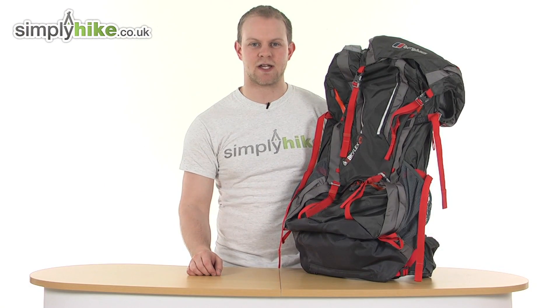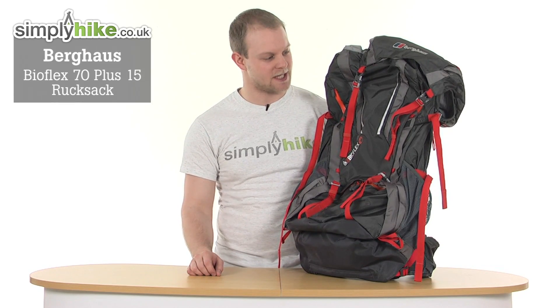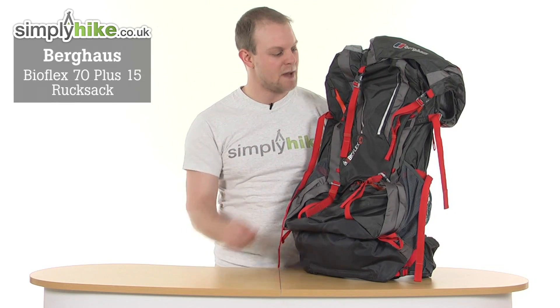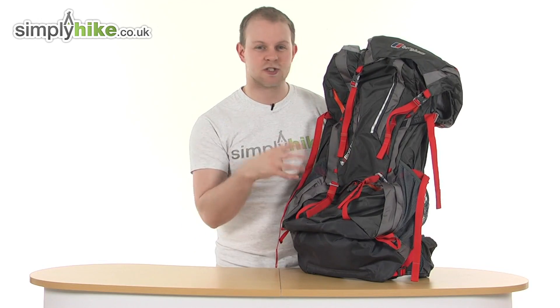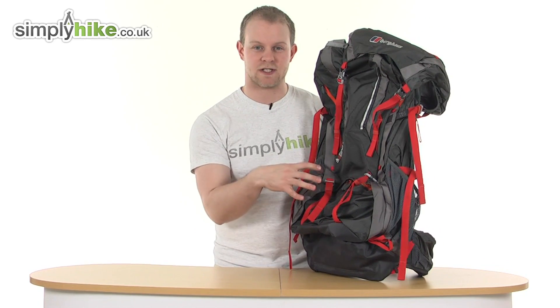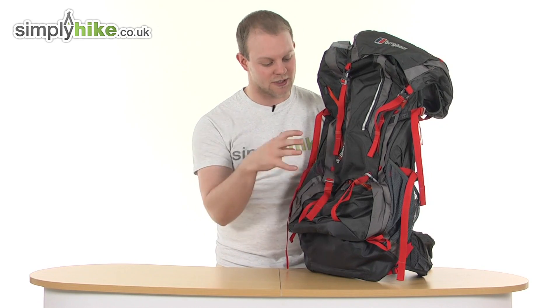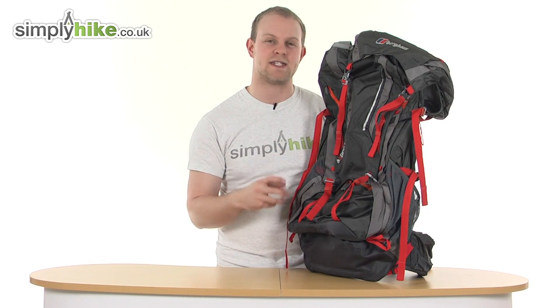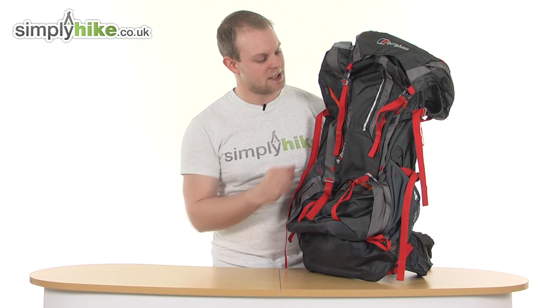Hi and welcome to simplyhype.co.uk. Today we're going to look at the Berghaus BioFlex 70 plus 15 rucksack. An incredible size rucksack made from nice Adura fabrics — it's very durable and lasting. It weighs just 2.23 kilograms, so it's a really nice lightweight for its size, and as the name suggests can hold 70 litres with an additional 15, giving 85 litres of storage overall. Let's take a look in a bit more detail.